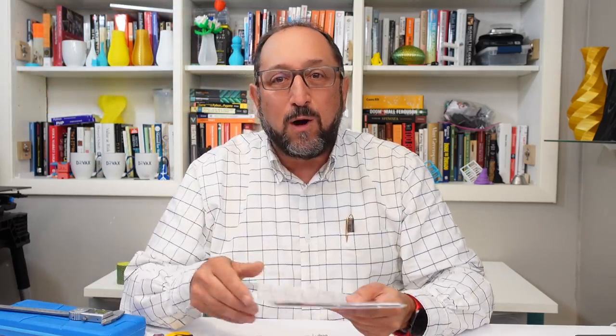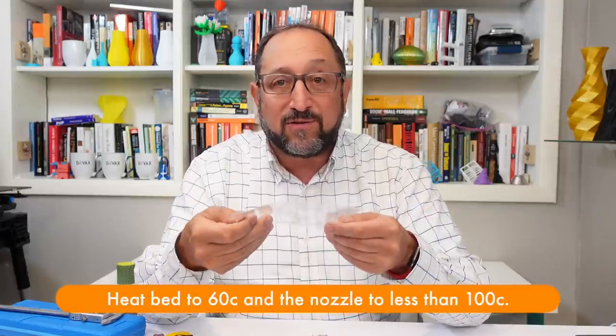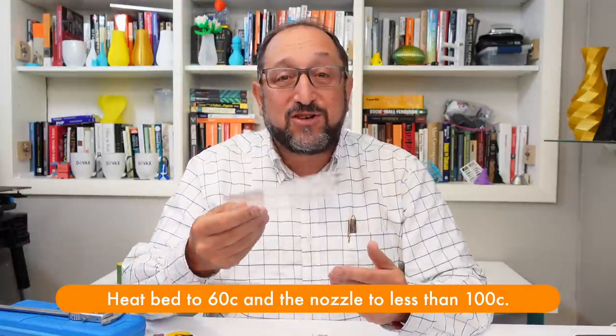Item number nine: we all have to level the print beds, and many tutorials talk about using a sheet of paper. For a long time I told people to use Post-it notes, but I found something even better. Go online and buy a package — about $9 for 10 sheets — of 0.2 millimeter plastic sheets used as stencil sheets. 0.2 millimeters is about the same thickness as a thick piece of paper or a Post-it note, but these are flexible, big enough to get into any printer, and you can slide one under the print head without burning your fingers. This is one of the more valuable tools here because it just works so well.